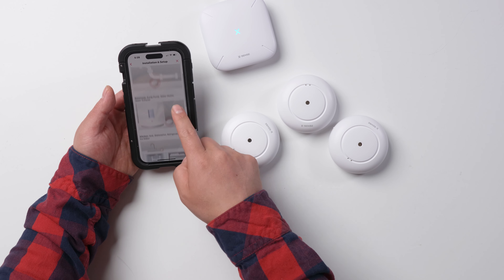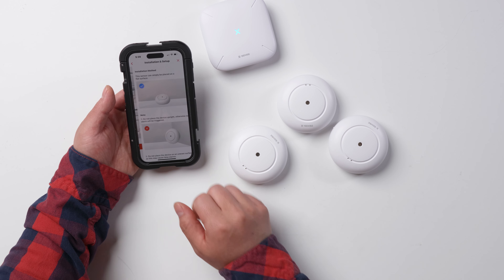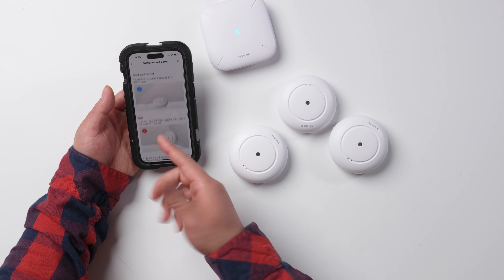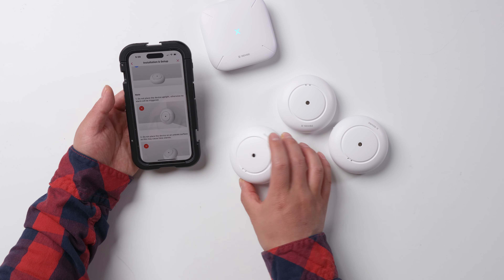It shows you where you can put your sensor — very nice. Next one, and it shows you what's right: you should lay it flat, not stand it up like this.